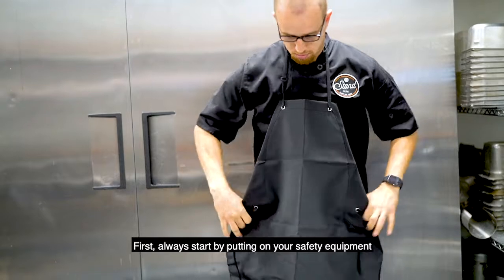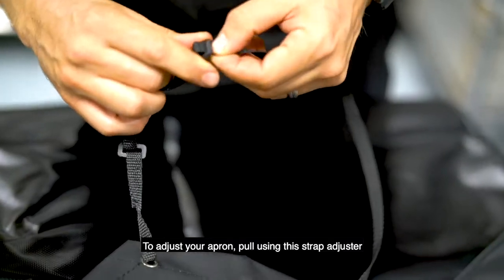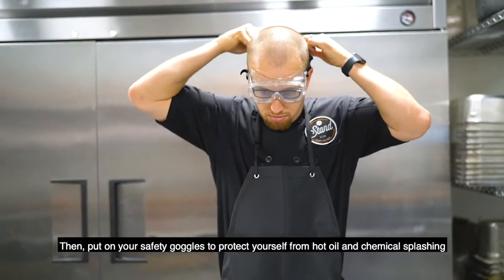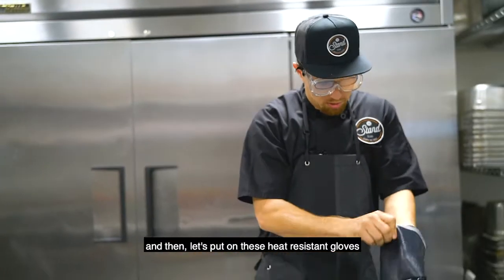First, always start by putting on your safety equipment. We are going to put on your apron to protect yourself from any hot spillage. To adjust your apron, pull using this strap adjuster. Then put on your safety goggles to protect yourself from hot oil and chemical splashing. Put your stand hat back on and then let's put on these heat-resistant gloves.